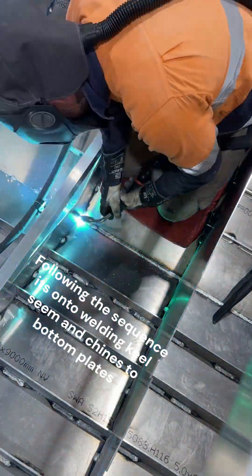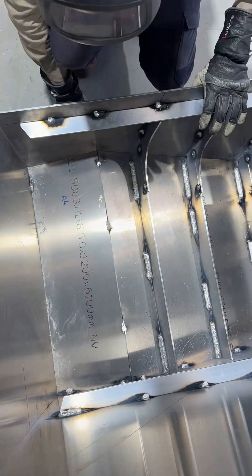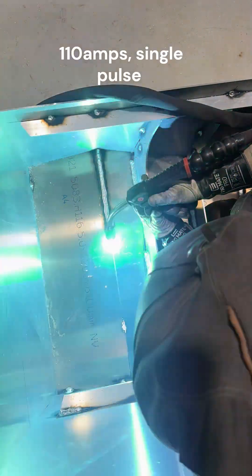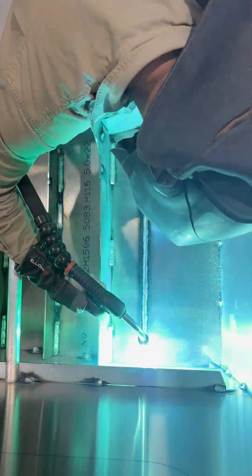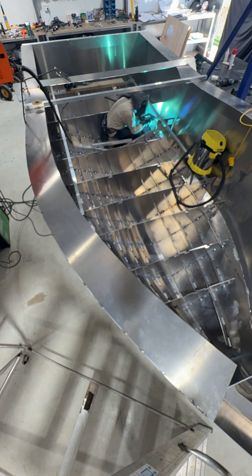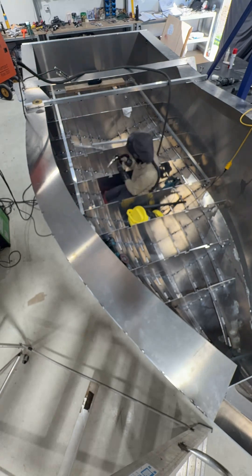The keel weld — that was a bit of a tough one. It just wants to blow through at any chance because there's such a small amount of metal contacting between the two plates. Then the chines to bottom plate — that one was pretty easy, good access. I just turned the amps down a bit, volts up a bit, and got a nice flat weld over that reasonably small joint.